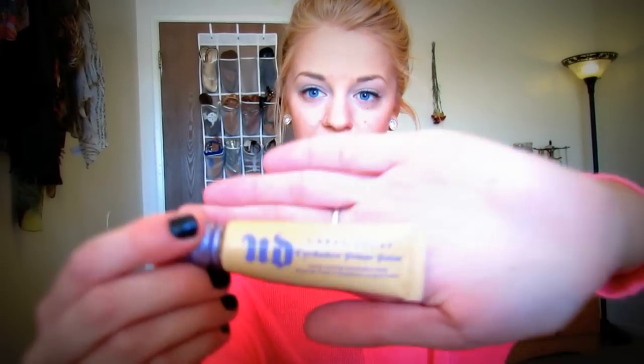To start things off I have already put in my foundation, filled in my brows, and put on Urban Decay Primer Potion all over my eyelid and underneath a tiny bit, so that's all done.